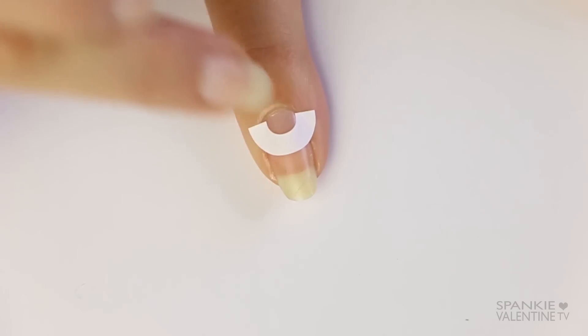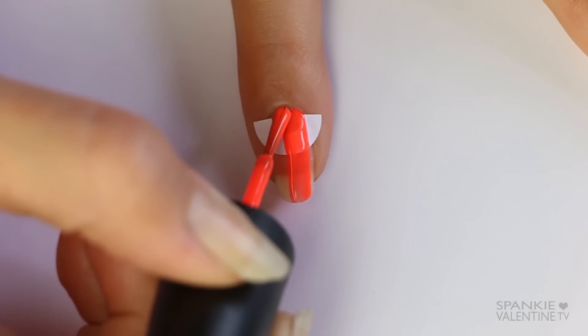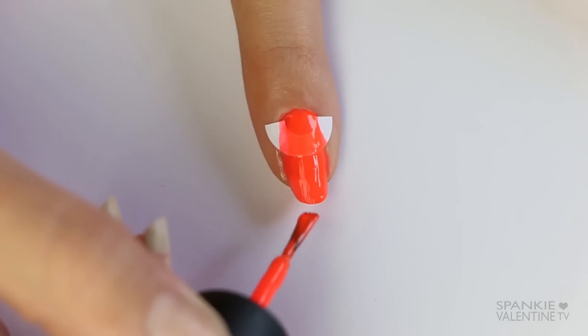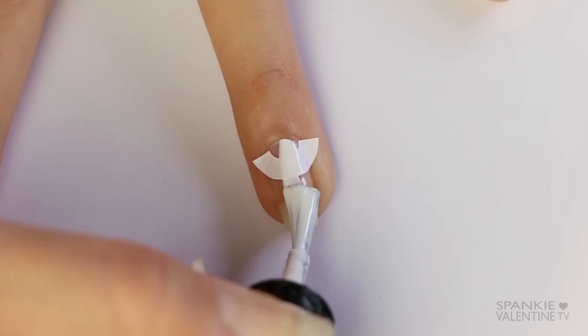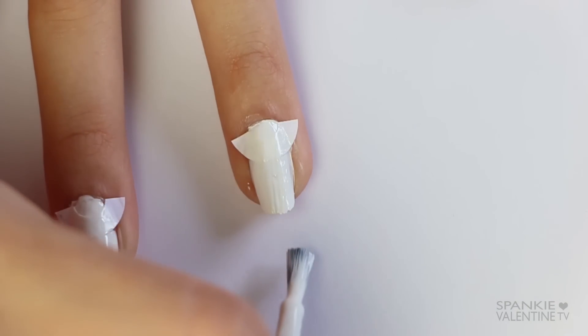Make sure you press it down into the crevices where the nail meets the skin, and then you can just paint your nails with any color that you like. I went with a neon orange color and a white color. We want to do two coats of paint — you could even do this with glitter paint, that would be really cute.